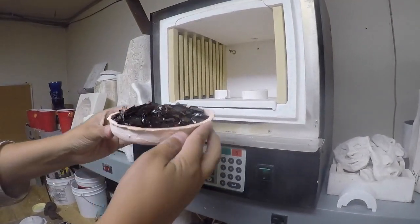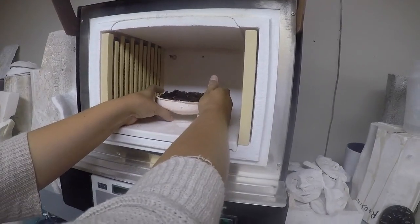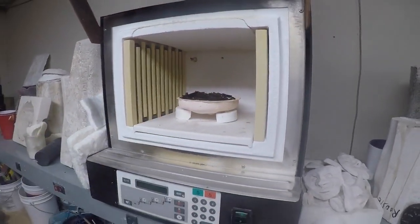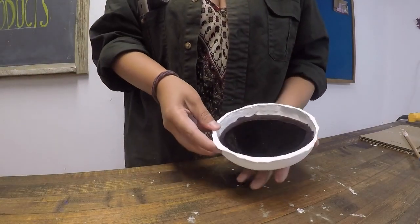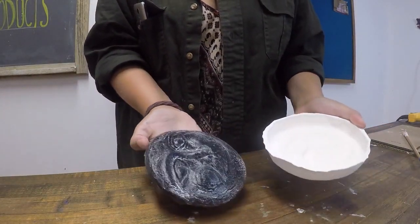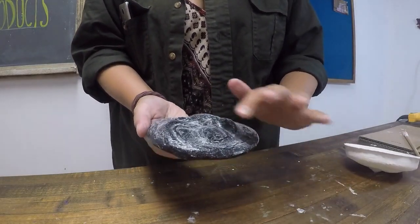Then place your mold into the kiln and fire with your desired firing schedule. Once your piece has annealed, you can remove it from the mold. It will simply release with an open face mold like this. And you can reuse the mold for multiple firings.